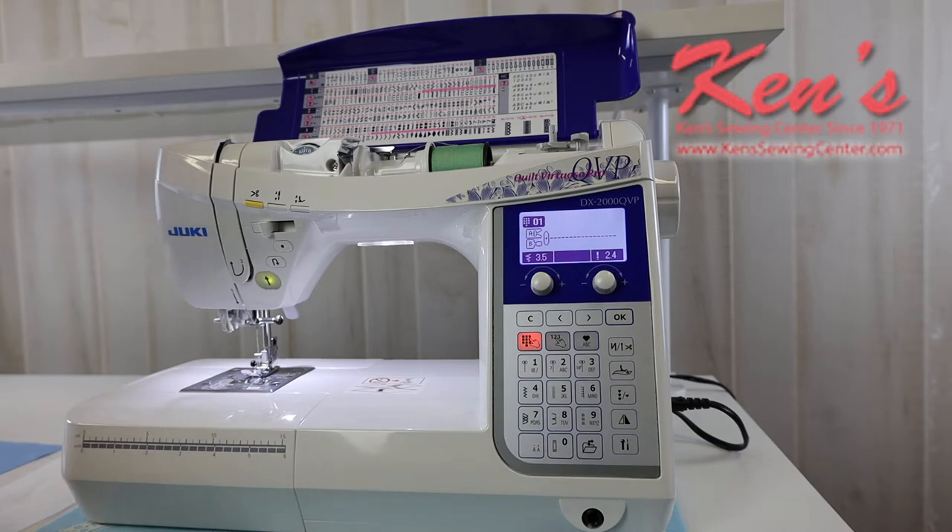On the DX2000 you're going to get 287 total stitches built in. This particular machine offers an alphabet font — you actually get four total and we can do upper and lowercase. So if you want to make a quilt label or just a tag that says 'made by,' or say you want to monogram a dress shirt, the alphabets are very handy for that and it goes up to a quarter of an inch on the alphabet.